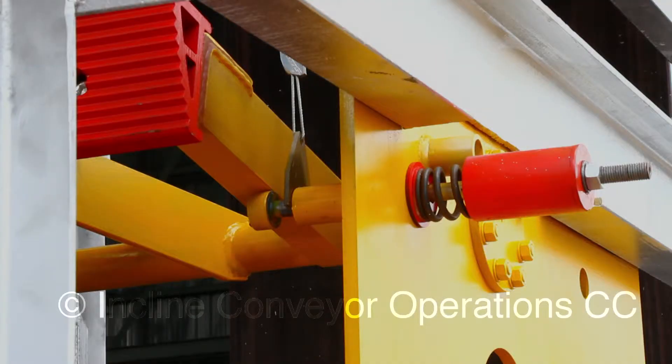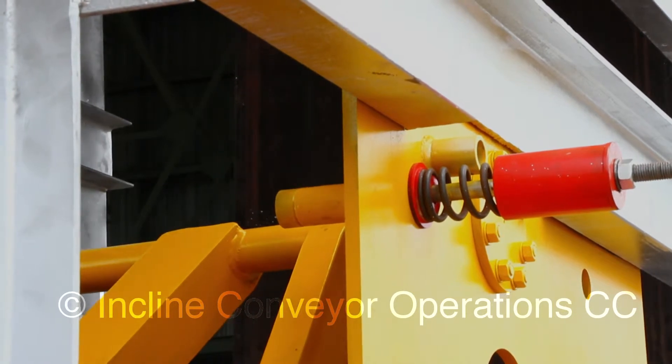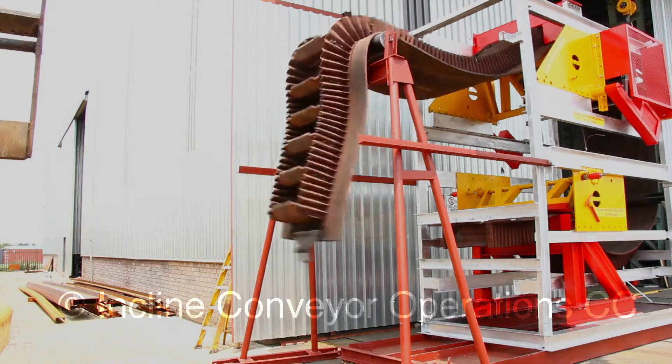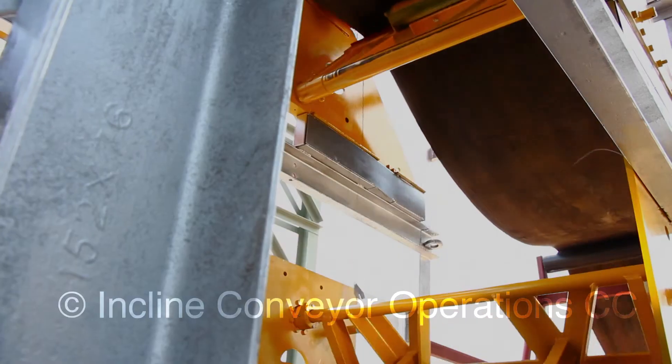The P-Lock system in action. This device keeps the bottom jaw of the arrester in an open position until there is a loss of tension in the conveyor belt due to breakage. The loss of tension in the conveyor belt causes the counterweights to drop and release the locking mechanism which holds the bottom activating jaw in an open position.